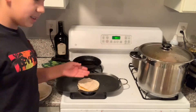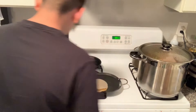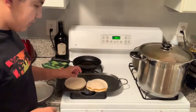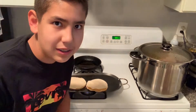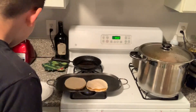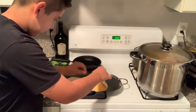So we have our quesadillas cooking right here — both of them are on the stove. Make sure you watch them carefully so you cook them evenly on both sides. There's also extra cheese you can add in while they cook.